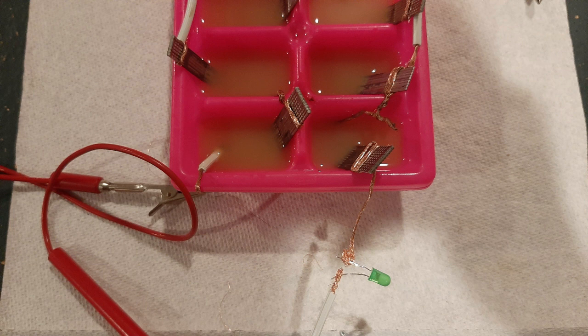Earlier in the video I said that you built a cell — every hole in your ice cube tray is a cell. A cell is made of three things: an anode, a cathode, and an electrolyte. An electrolyte is a compound which facilitates the reaction when placed in a solution. In this experiment lemon juice was used as the electrolyte. An anode is where the electricity enters the battery and a cathode is where the electricity exits the battery.